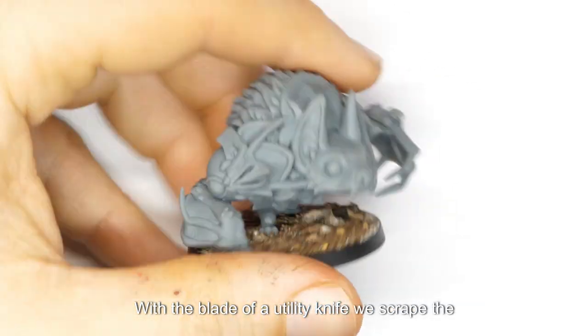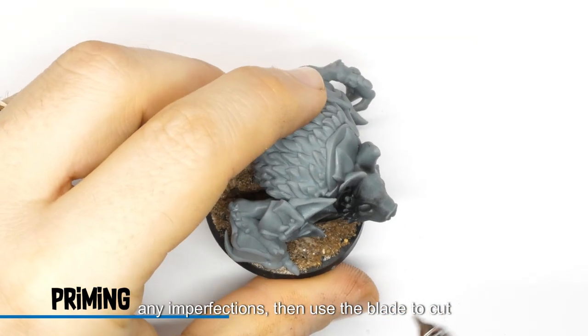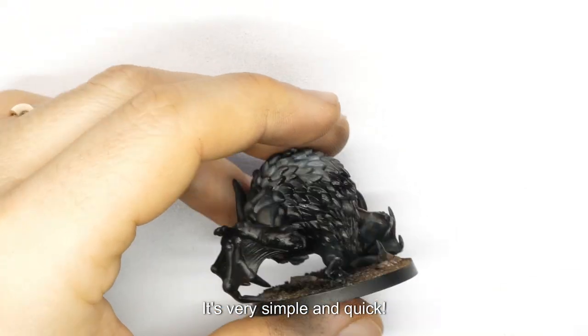With the blade of a utility knife, we scrape the surface we believe needs to be cleaned of any imperfections, then use the blade to cut away any protrusions left from a 3D print or a cast. It's very simple and quick.